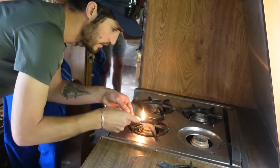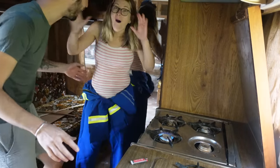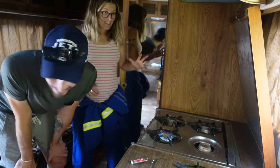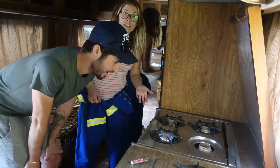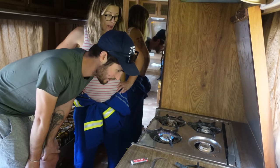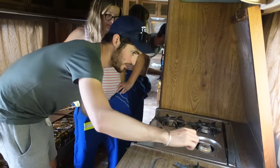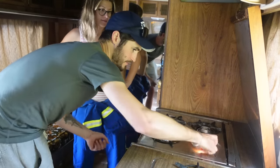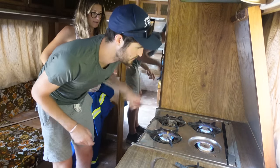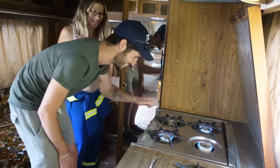Oh my God, we can cook in here! It fucking works. Robert was not lying to us. Let's turn the other ones on - right rear. Oh my God. Now we're cooking with gas! We have gas flowing through the lines in our trailer.